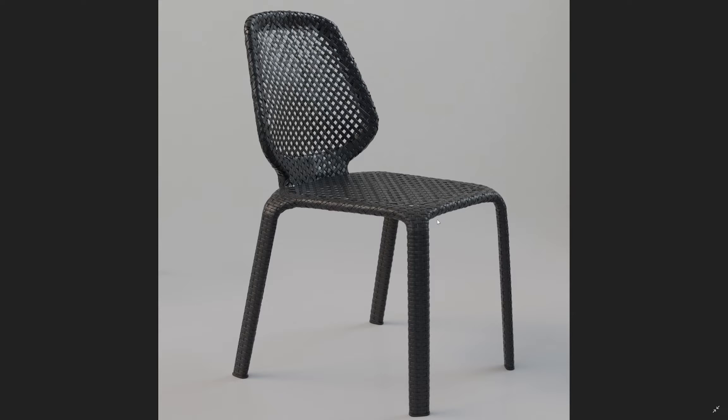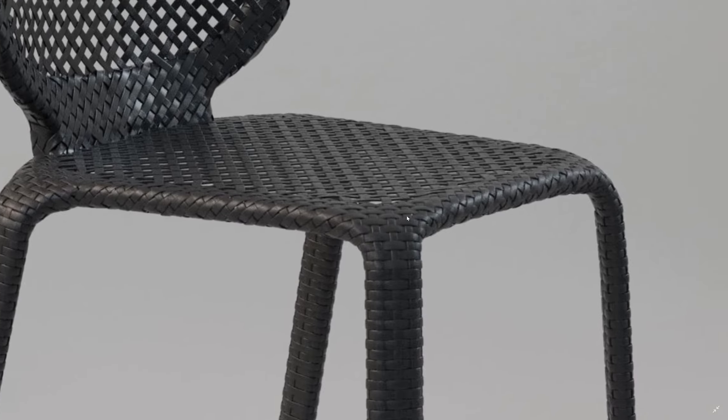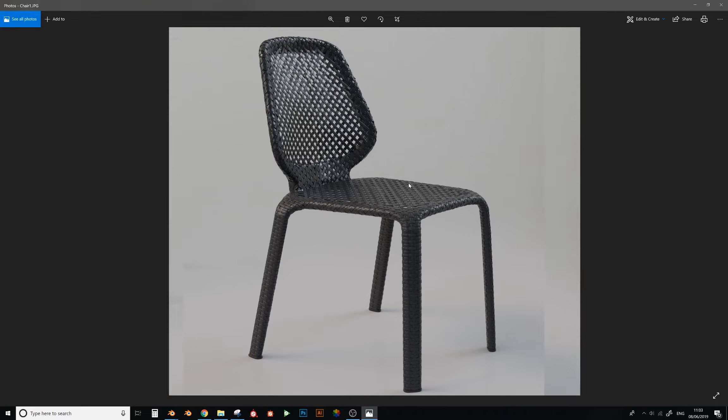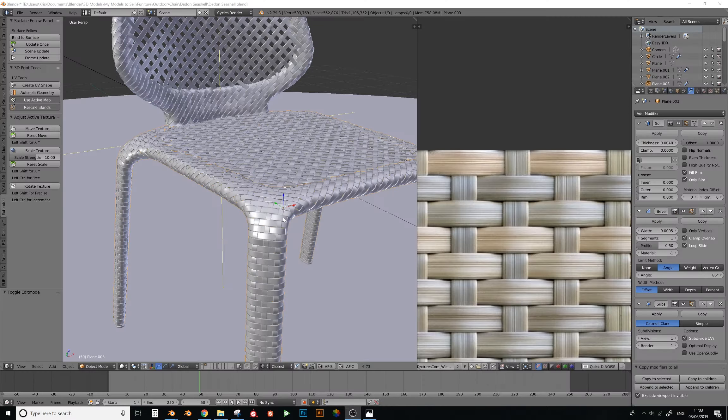Hello and welcome to this iMesh tutorial. Today I'm going to show you how I made this weave. I posted it online and everyone was asking me how I did it, so here's the tutorial. I'm going to walk you through the processes I took in this blend file. The actual process took about 10 hours of work, so a 10-hour tutorial isn't ideal.